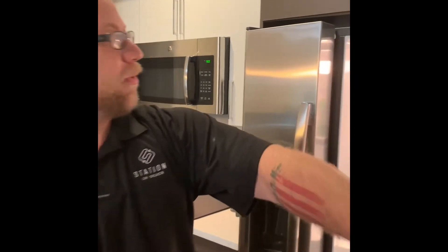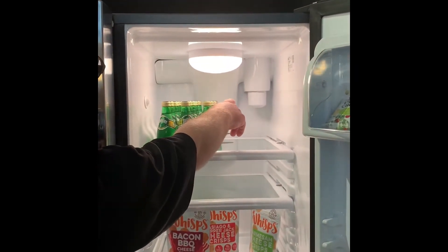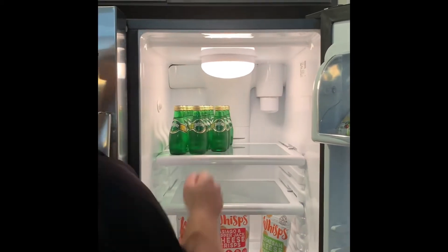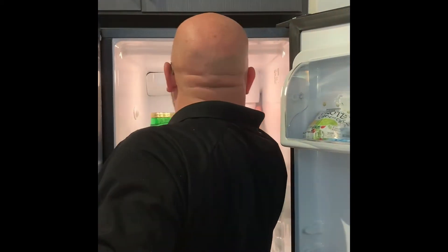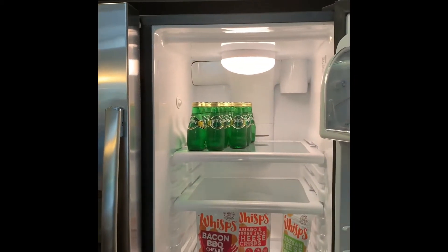Hey, Station on Silver, it's Casey again, your service manager. I'm going to talk to you about your water filters. If you open up your refrigerator, on the refrigerator side of the back right corner on the top, you'll see your water filter hanging down. In order to replace it, all you have to do is screw it out.